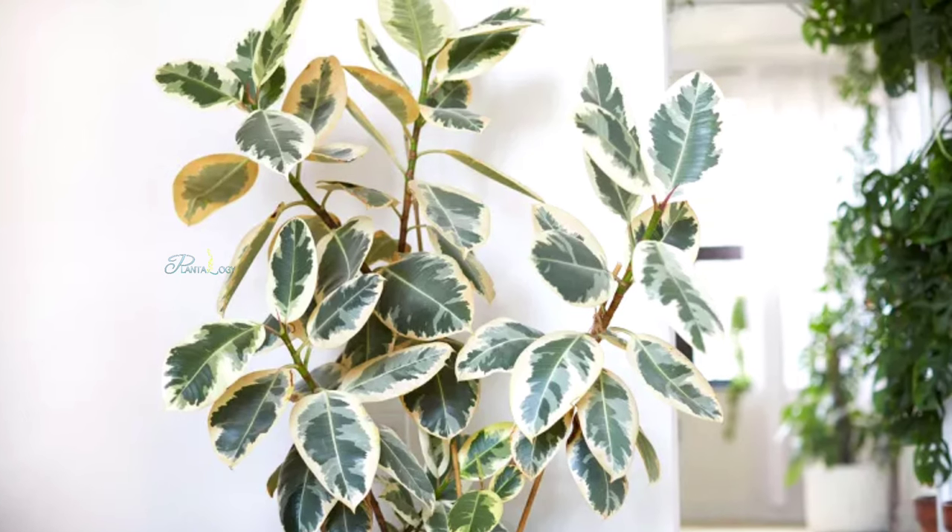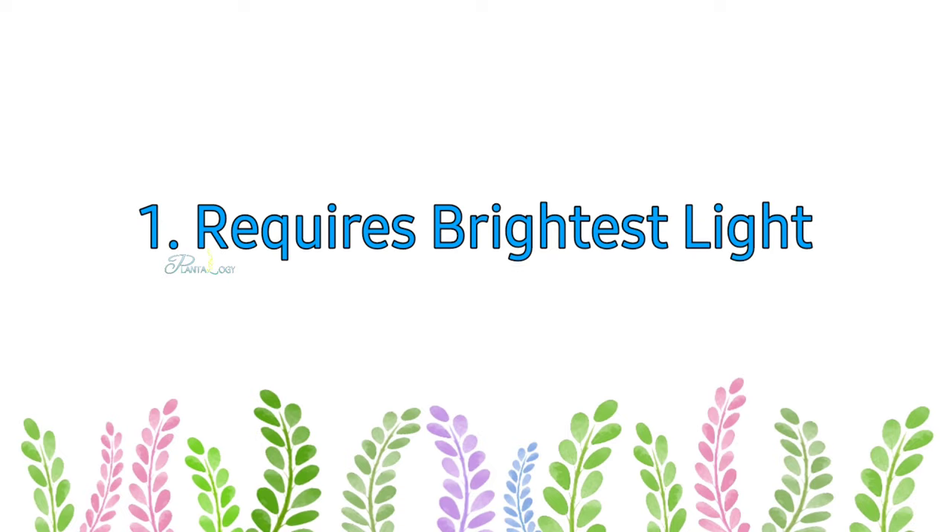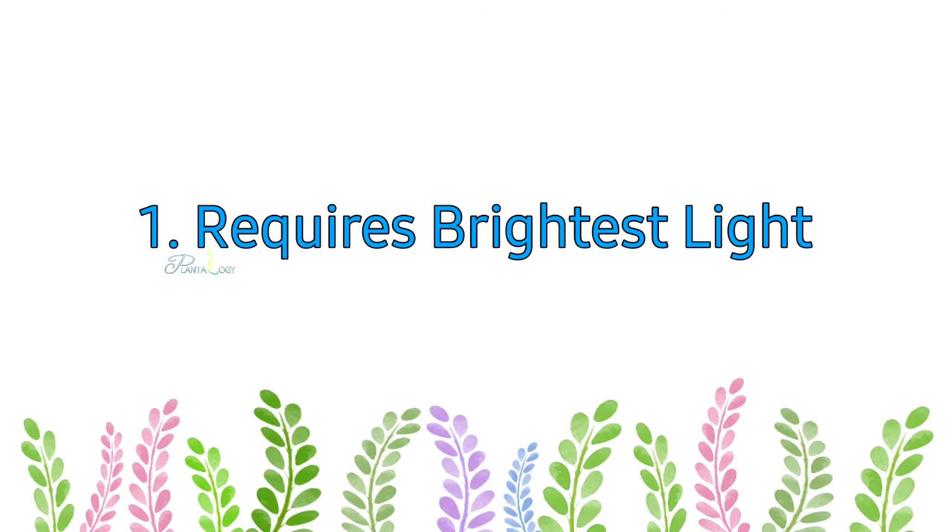Both variegated and non-variegated versions of rubber plants are available, and both have slightly different requirements. You can estimate how much sunlight and water a rubber plant needs from the thickness and color of its leaves. First, let's talk about the sunlight requirement.